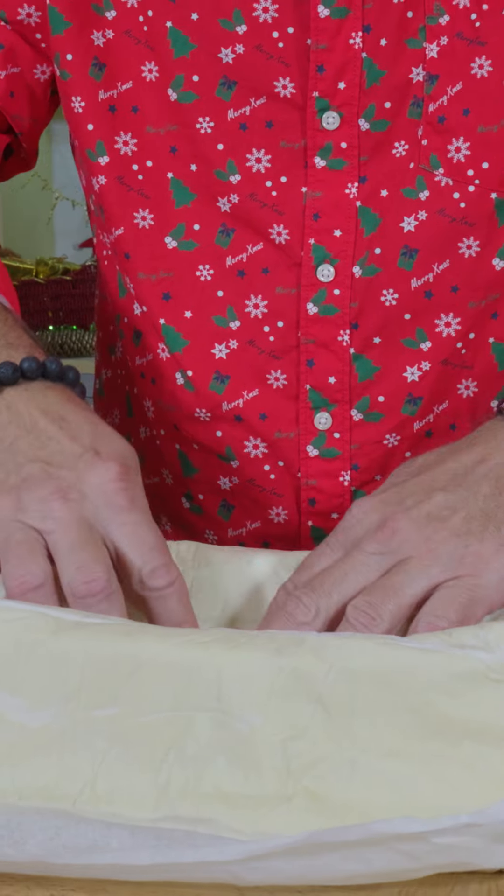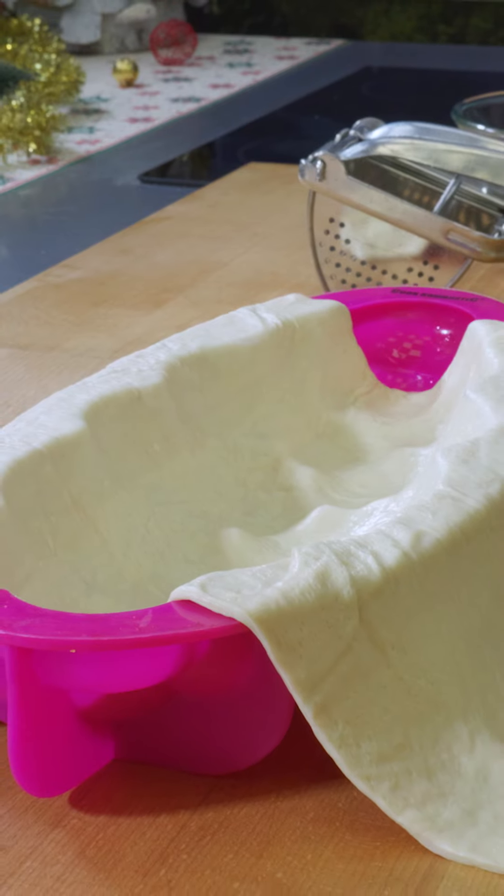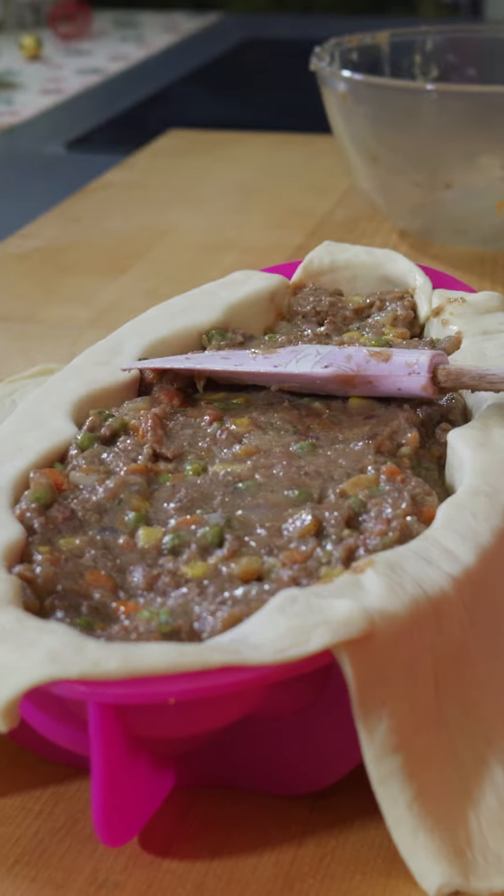In the meantime, I roll the pizza dough into a rectangle and I place it in the form. Make sure to leave enough dough to cover the meat. Then I add the meat into the form. I cover it with the dough.